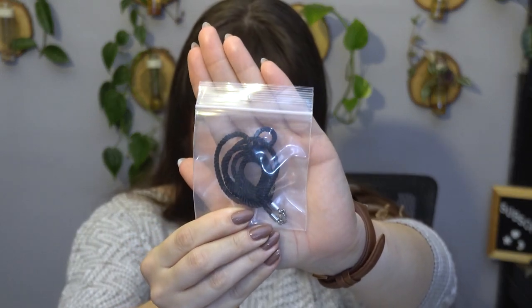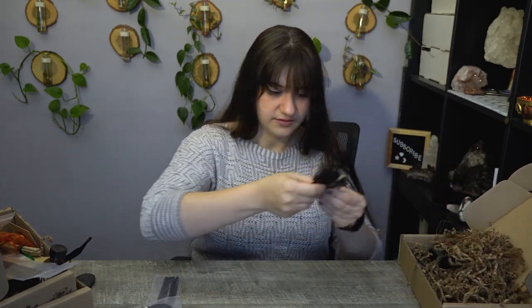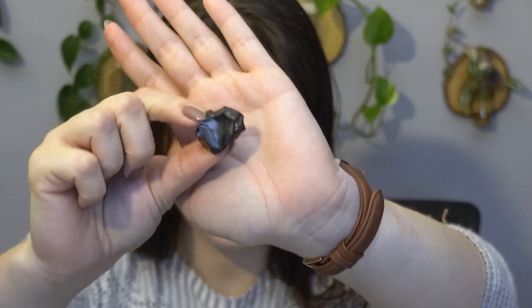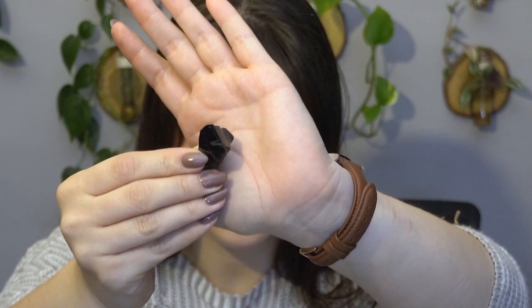We have a cord that comes with every box so that you can use it for your pendant. There's also a tumbled crystal in here. I think this is a shungite — yes, it's very light, I do believe it's a shungite. The artwork on the shungite does not necessarily mean that's the kind of crystal that we get — the artwork is associated with the crystals involved in the pendant, so that might be the crystal, which is most likely the case.